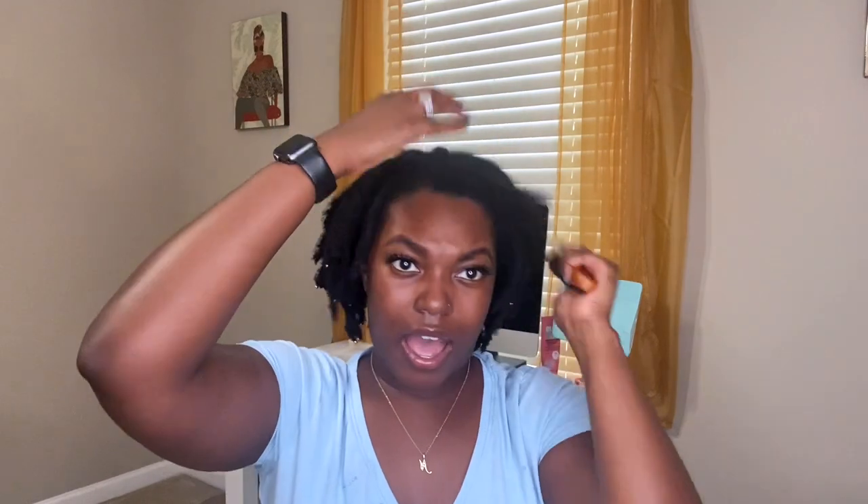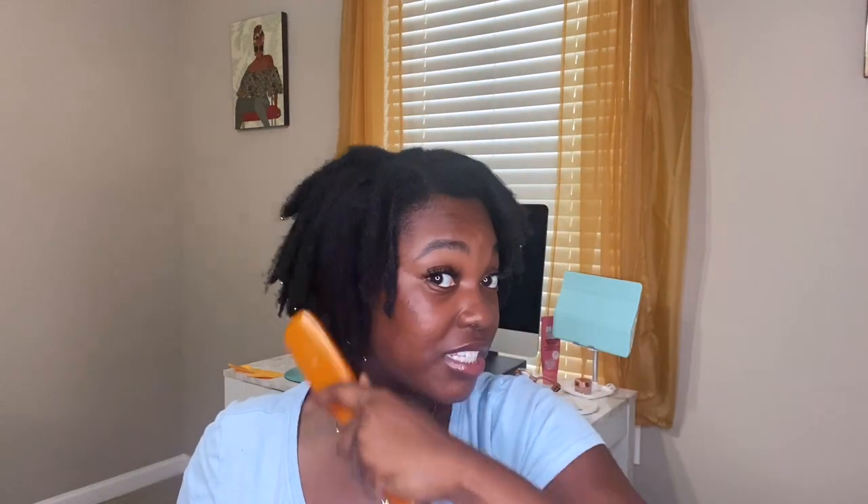I remember around the third or fourth day of doing this, I saw some lint come out on the brush and I was shook. Which made me think — why didn't I start brushing my locks sooner? I think it was because of the way it sounded to me. I would actually highly recommend it if you're experiencing extreme frizziness or any lint you want to get rid of — definitely the earlier the better, so it won't get deep down, stuck, and matted into your locks.